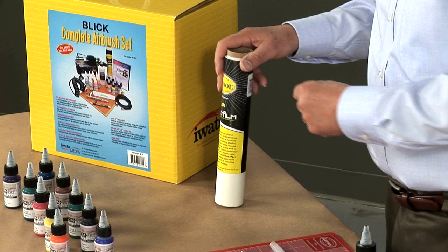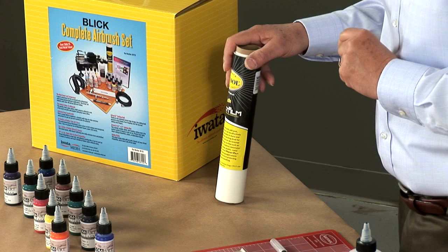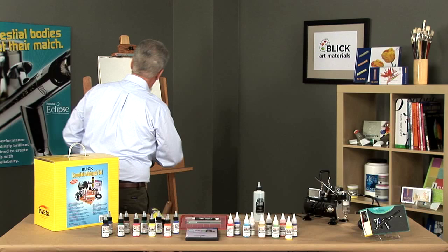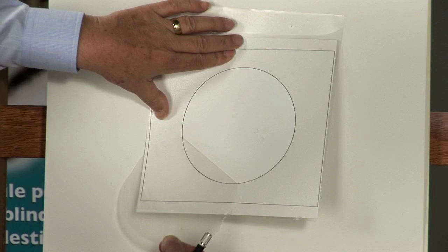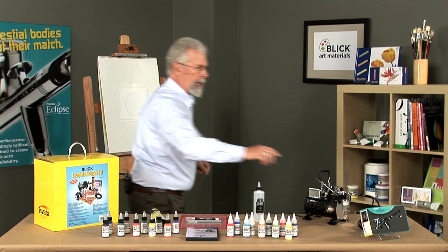We also have Frisca film. Frisca film is the material you use for making stencils directly on the surface of your work. Take a piece of Frisca film — it has a backing paper. You peel off the backing paper and put it over top of your rendering. Then with a stencil knife, you cut and remove the Frisca film from the surface of your work, exposing the white of the paper.